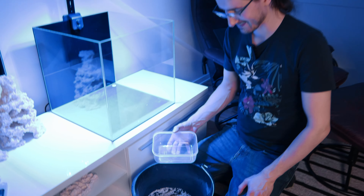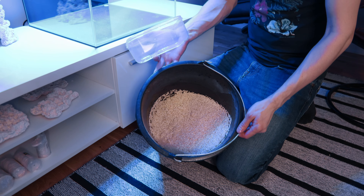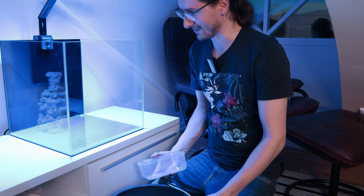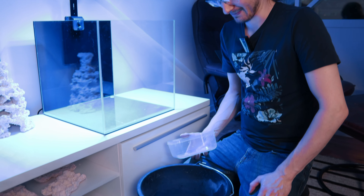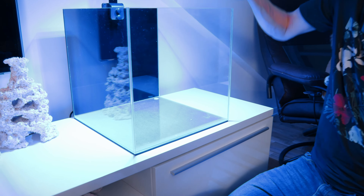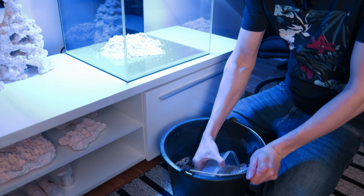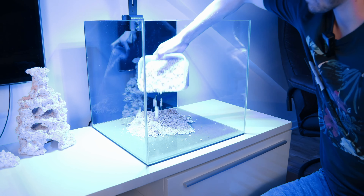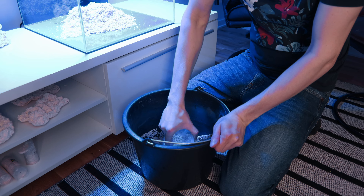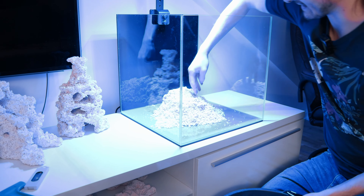Sand is going to be added — Daniel's first reef tank with a sand bed. His 30-liter tank was his very first aquarium and this upgrade is his first experience with sand. He's excited to see how it goes, and definitely plans to buy some digging snails. Just a thin layer of sand is added.